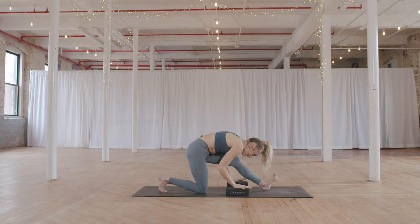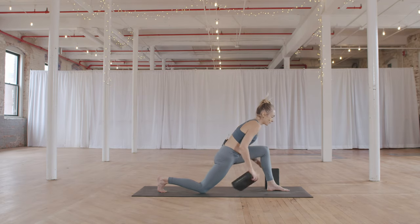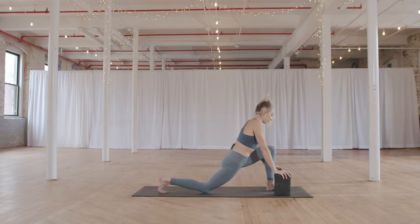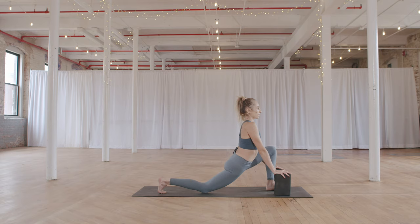On your next inhale, start to walk forward — bring your blocks with you — and hold this low lunge shape. Your left knee is bent, your chest is broad, your gaze is forward. Taking a couple of moments here to enjoy this stretch.